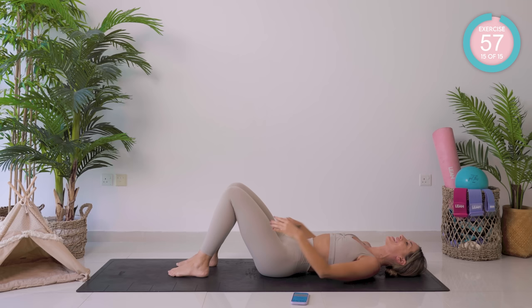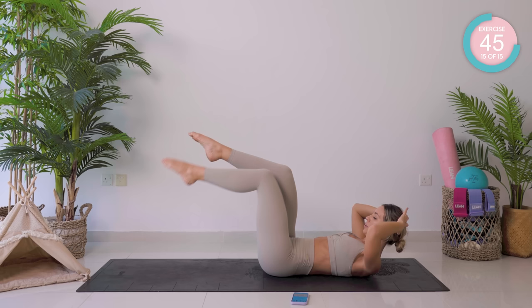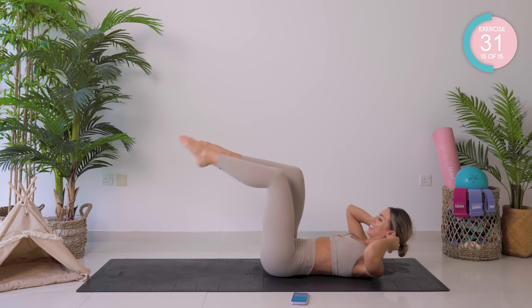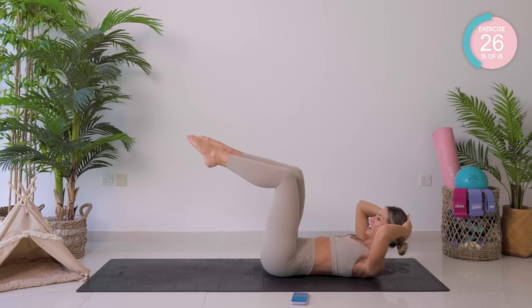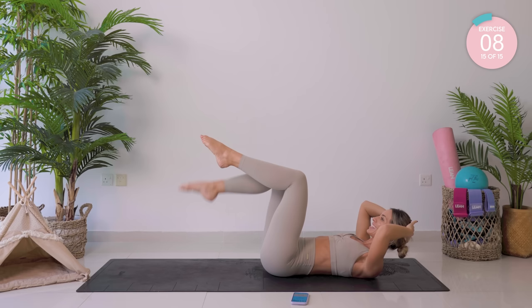We are going now with a set of scissors. Again, double leg tabletop — tap down close to the butt, then tap down further away. On to the other side. This is your last exercise — make it worthwhile, guys, come on, we can do it. This is just 15 minutes. On the Lean app we are giving you up to 50 minutes a day, structured. Come on over, do the LTM — the Lean Transformation Method. The results women are getting are crazy. The link to join us is down below.